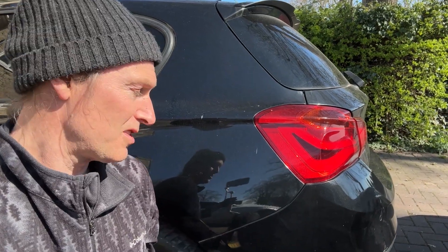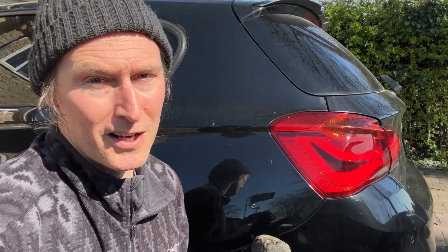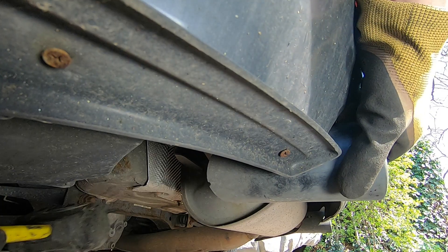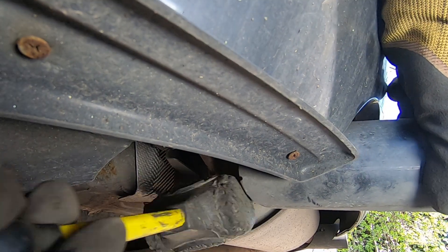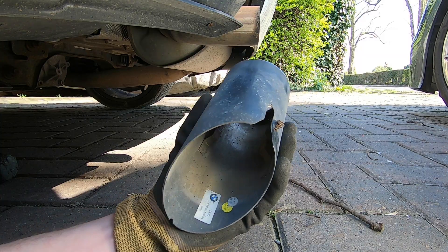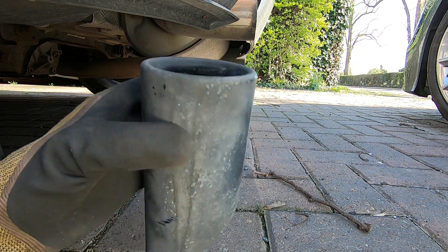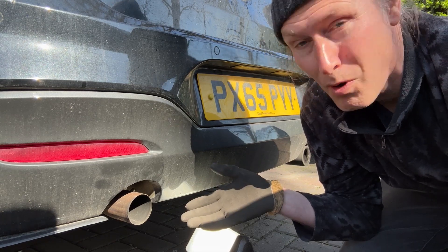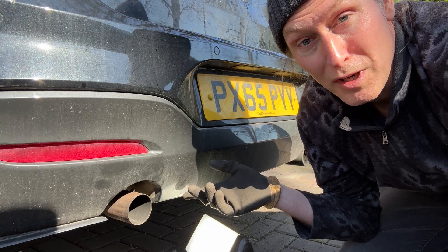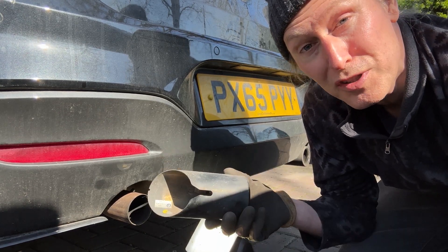You'll probably notice I haven't jacked up the car — that's because I'm demonstrating you can do the exhaust tip removal without jacking it up, but if you do have that equipment available, lifting it up will make things a lot easier. These were the original BMW exhaust tips; you can even see a part number in there and the clips that were holding it on. One thing to mention for when you're doing your exhaust tip install is that you might find little variations from model to model on these BMWs — on this M135i the back of the exhaust tip is slanted and has a slot in it.